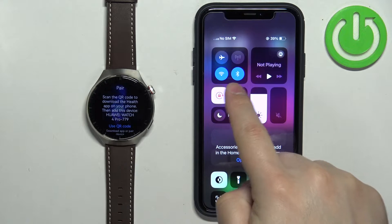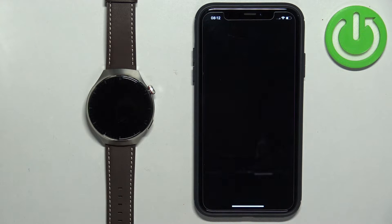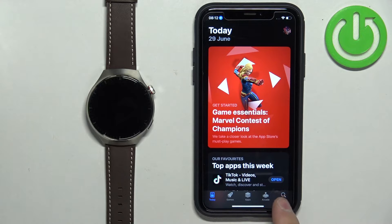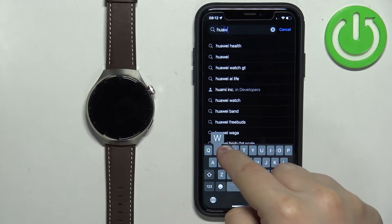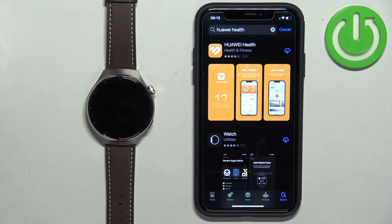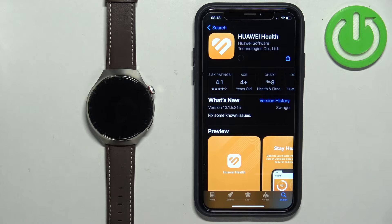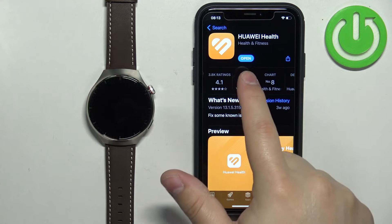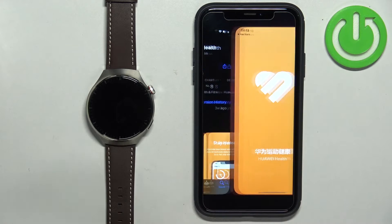Make sure you have the internet connection and Bluetooth enabled. Once you do, open the App Store on your iPhone. In the App Store tap on the search icon, then tap on the search bar and type in Huawei Health. Tap on search and you should see the Huawei Health application on the list. Select it and tap on the Get button to download and install the application. After the application is done installing you can tap on the Open button to open it, or you can open it from the menu.